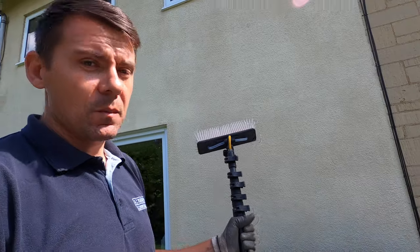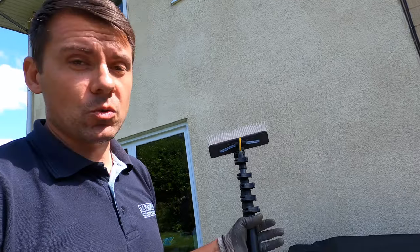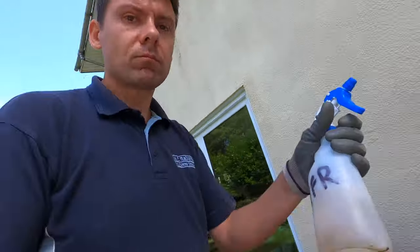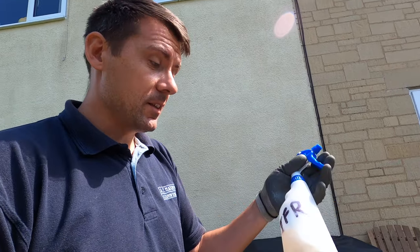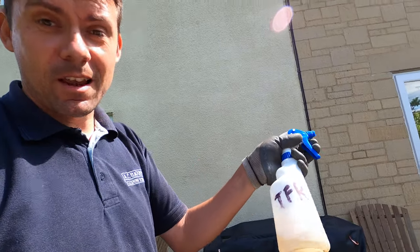What I'm going to do is wet up the window first with the pure water and the brush as usual, let it all soak, and then I'm going to apply a TFR to the brush. I've got a number of these squirty bottles in the van — this one's got the TFR in it. I know that because I've written TFR on the side of the bottle.